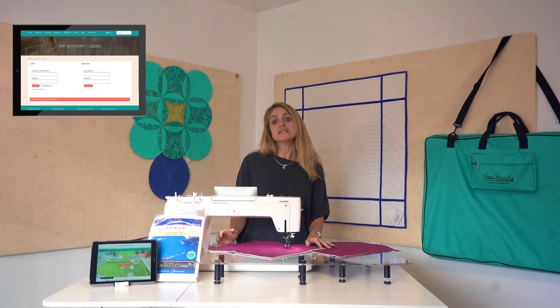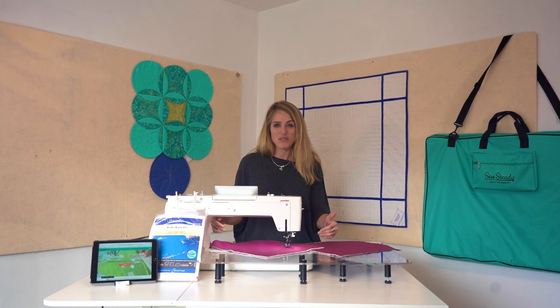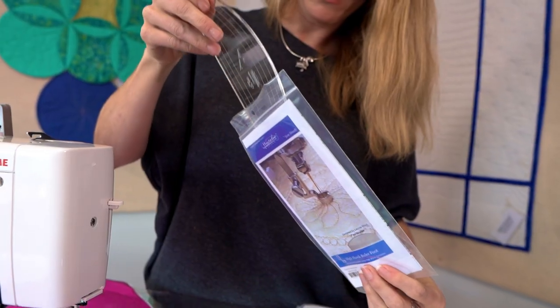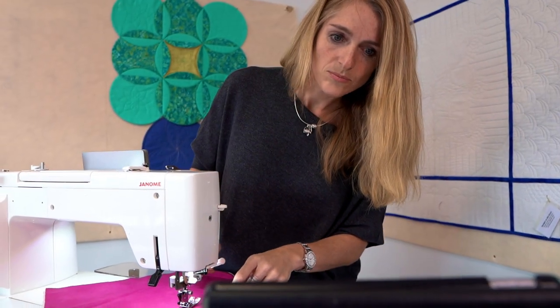In addition to that, you're going to be able to access a lot of the value-add education that we continue to provide within our template sets, and we've got amazing industry expert educators that are going to be there to support you with videos, with instruction, and with blog support.